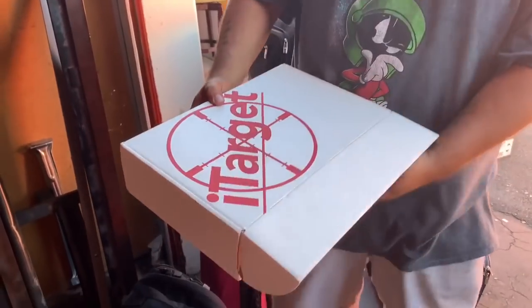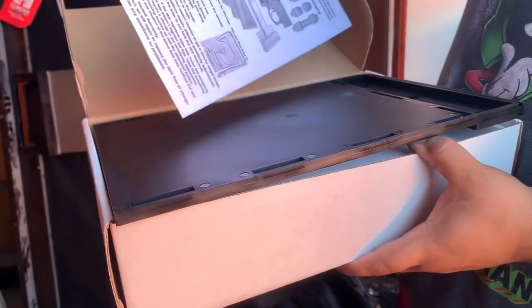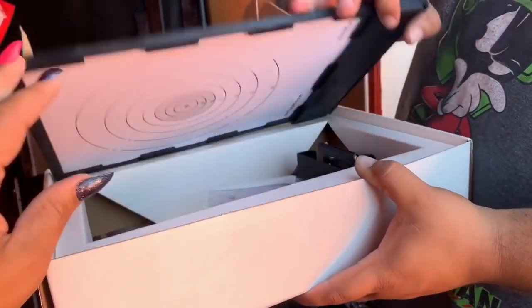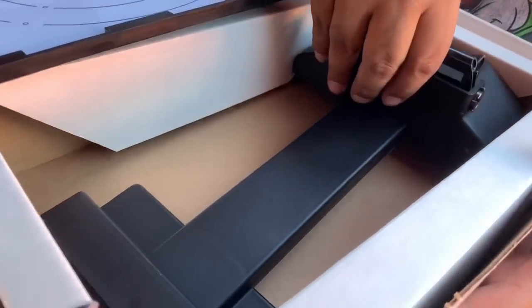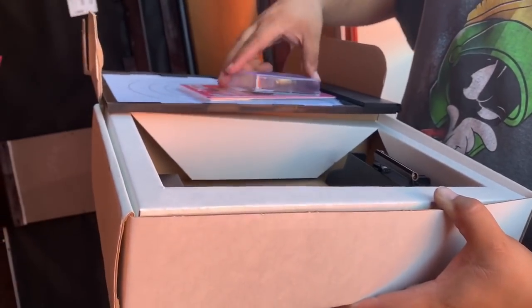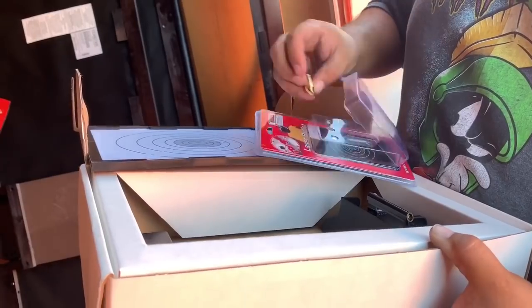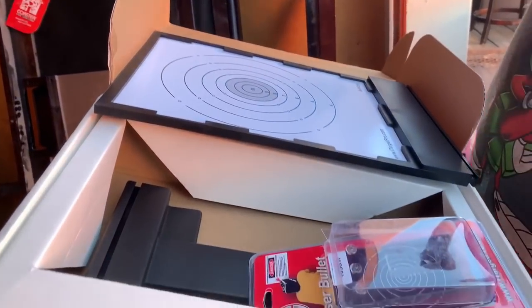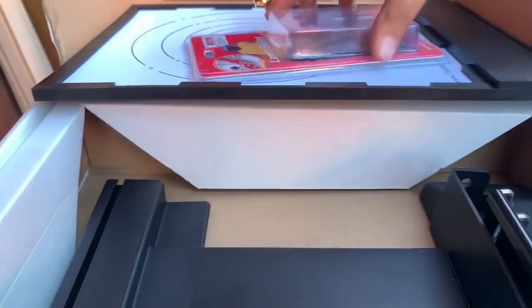Whoa! What is it? It's a target — maybe an at-home set. You set it up and shoot at it. What is that — a real bullet or laser bullet? Oh look! You think it keeps track of how many times you hit it? Yeah, I see the little red dot. That thing is at least forty dollars.